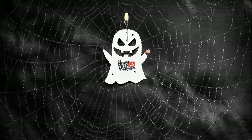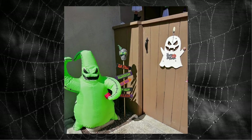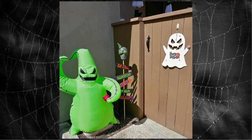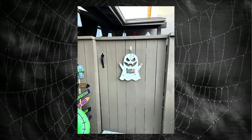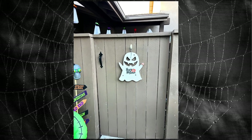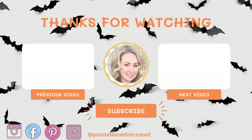I did spray paint it using a white clear matte spray paint since it is going outside, and this is how it turned out. I have him hanging by our Oogie Boogie — it's just a fun cute decor piece for outside. Thank you so much for joining me for this quick Halloween DIY video. Next up is Christmas — I hope you're ready! Make sure to subscribe, give this video a thumbs up, and I'll catch you on the next one. Bye!